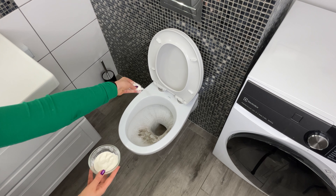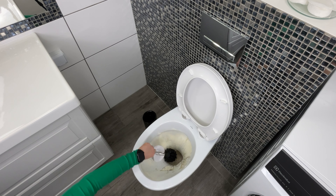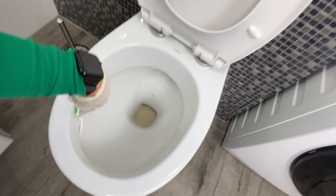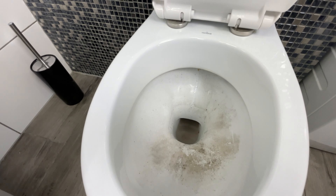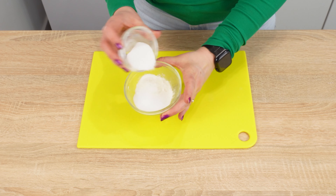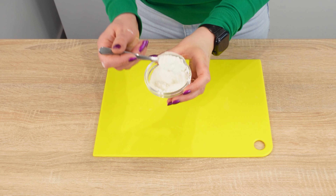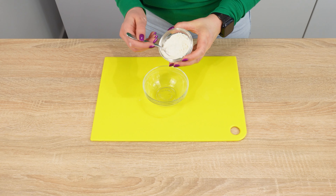Drop this powder into the toilet bowl. It will remove stubborn residue and limescale. Without chlorinated and harmful chemicals, you'll get rid of stains and dirt. Cleaning the toilet has never been so simple. You no longer need to ventilate the bathroom during cleaning to get rid of harmful bleach fumes. This powder will tackle a dirty toilet much faster. Start with regular flour — flour adheres well to dirt, making it easier to remove. Our grandmothers already used its cleaning properties.